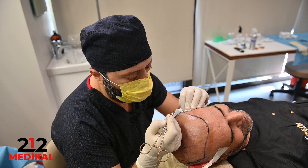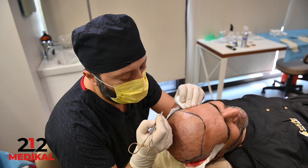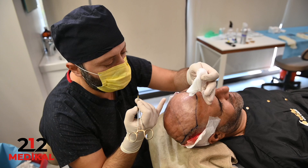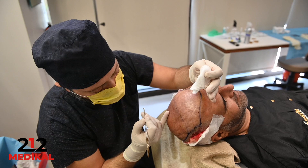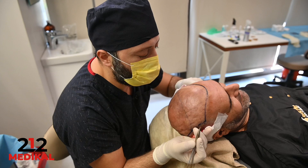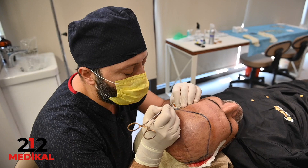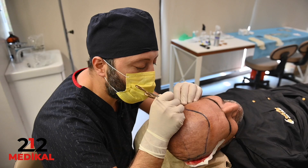During the micro FUE hair implantation procedure, we first finish extraction and sort the grafts. We extract around 3,000 grafts in the first step. If the patient's balding area is large, we divide the operation into two sessions — covering the front region with 3,000 grafts first, then the top and back region the next day with another 3,000. We open the holes using the lateral slit technique, using single-follicle grafts in the front region to achieve maximum density with the natural direction of the hair.